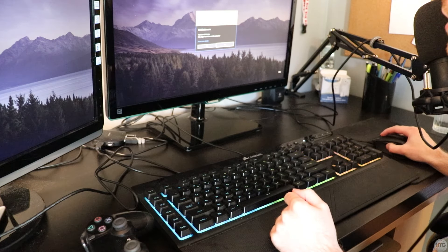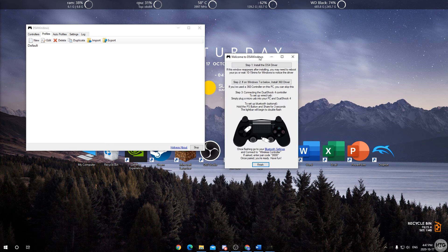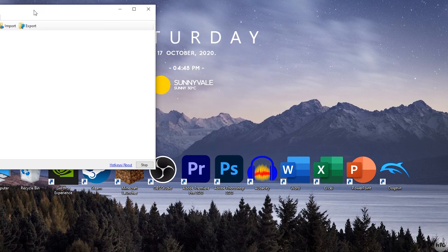It's going to ask if you want to allow DS4Windows to make changes on your system — make sure to click yes. In the welcome window, click on Step 1 to install the DS4 driver. It will say 'Downloading, 100%, Installing, Install complete.' Step 2 installs the Xbox 360 controller driver, which is only needed on Windows 7 — Windows 10, 8, and 8.1 have it pre-installed. Click Finish.